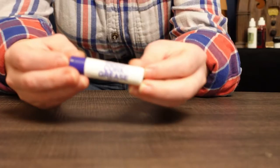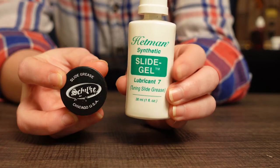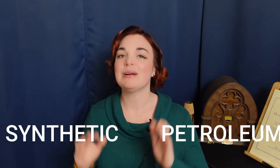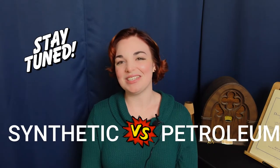Steer clear of anything that is labeled specifically for woodwinds, like cork grease. Just look for slide gel and slide grease. Some people go off into very weird territory with things like Vaseline and lanolin, or one guy I know even uses toothpaste on his slides. Later on in this video, I'll briefly touch on why I'd recommend that you stick with a gel or grease that was actually meant for brass instruments when I talk about synthetic versus petroleum-based lubricants in the oil section.